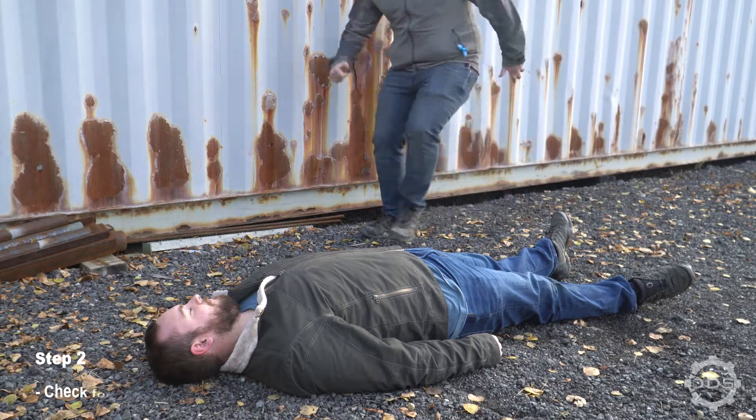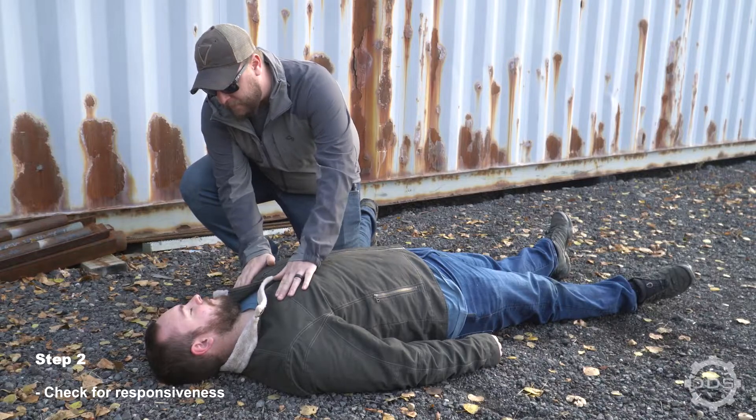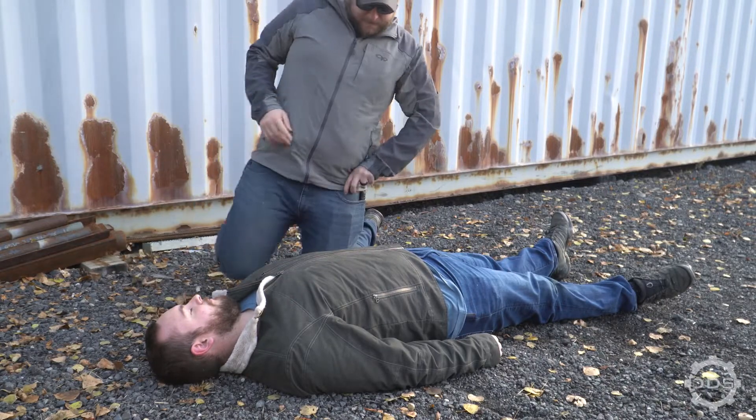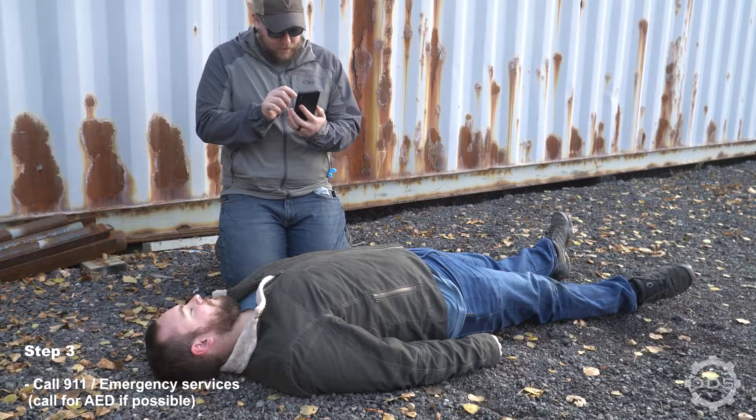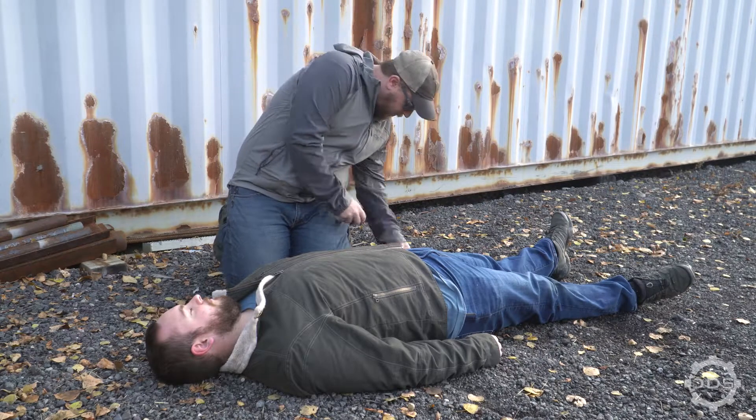Next, we need to check for responsiveness. Use verbal prompts followed by physical prompts to check for responsiveness. If someone is with you, tell them to call 911 and to grab an AED if one is available. If you're alone, call 911 on speakerphone.